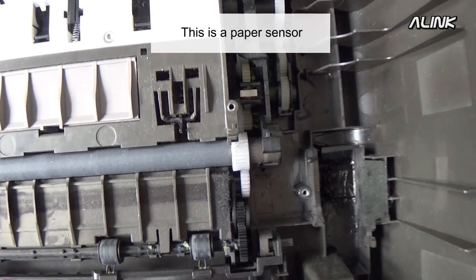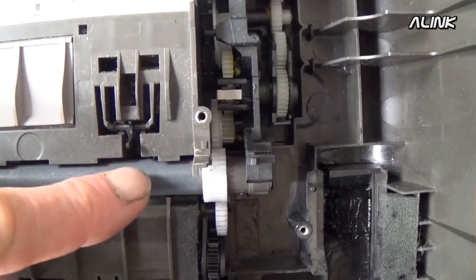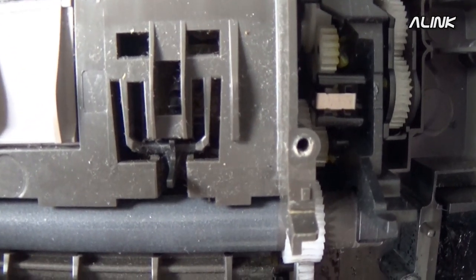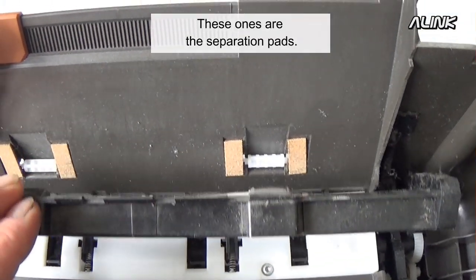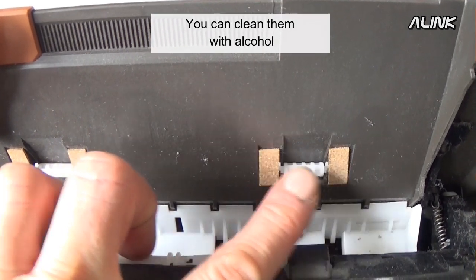This is a paper sensor. These ones are the separation pads. You can clean them with alcohol.